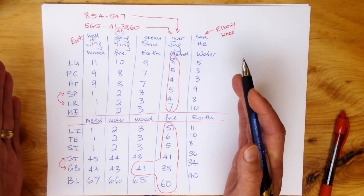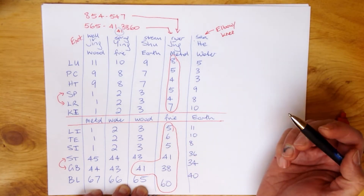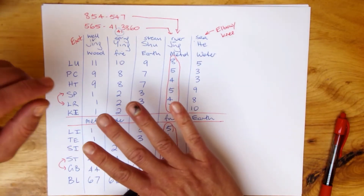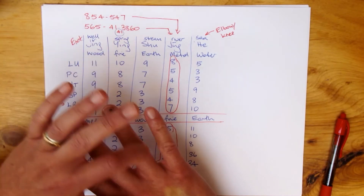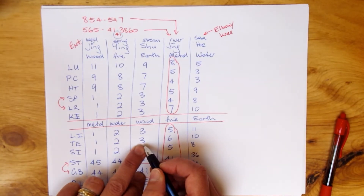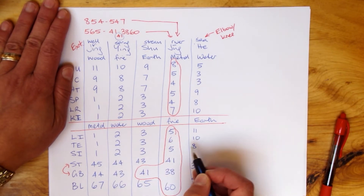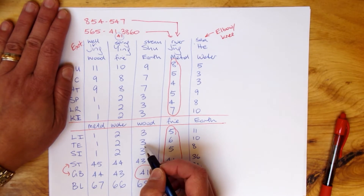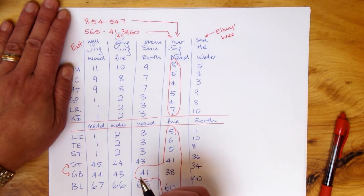Once you have all that written out, it takes about five minutes. We're ready to go. In the board exams — like the NCCAOM in the US — they'll give you a description of a point. For example, a point between the fourth and fifth metatarsal, proximal to the fourth metatarsal joint. You know in your head it's one, two, three — Triple Energizer 3. Then the answers might be: is it a Jing Well point? No. Is it a He Sea point? No. Is it a reducing point? Well, it's a wood point on the fire channel. Or is it a reinforcing point? Yes, it's a reinforcing point. You just bang — got it, next question. Save your time.